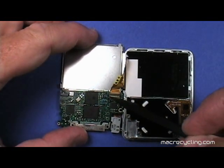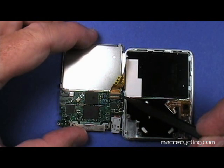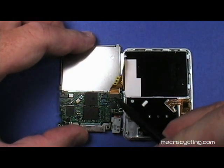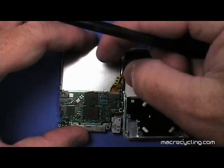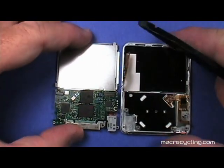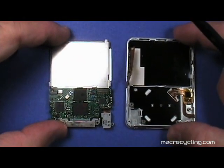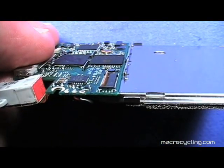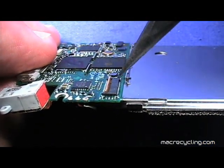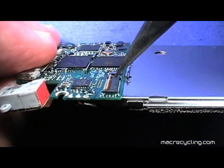Notice the connector shown here is larger than the first connector, but secures the cable in the same way. Pry up the cable connector as shown here, taking care not to damage it, and gently remove the cable. Notice the plastic piece pivots just like the smaller one loosened earlier.